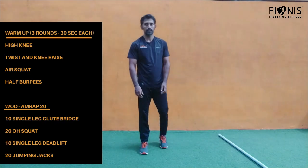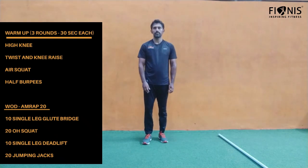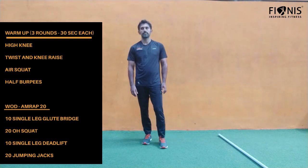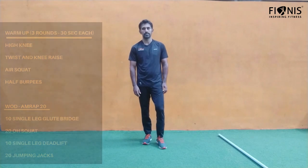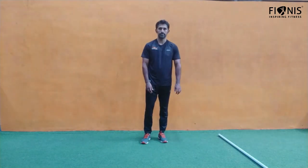We'll be doing all of this for 20 minutes: 10 reps of single leg glute bridge, 20 reps of overhead squat, 10 reps of single leg deadlift, and 20 jumping lunges — as many rounds as possible. Mark it, here we go. Now moving on to the cool down.